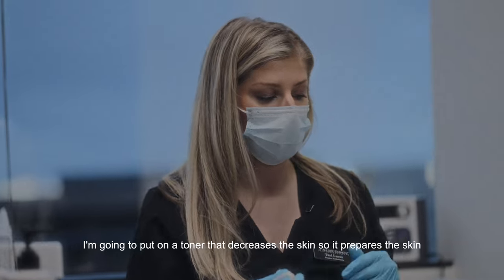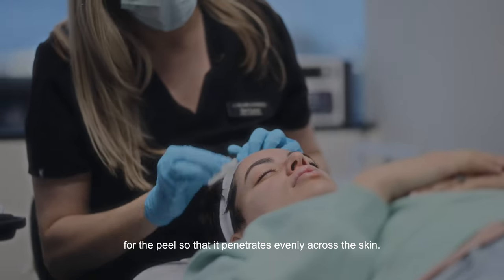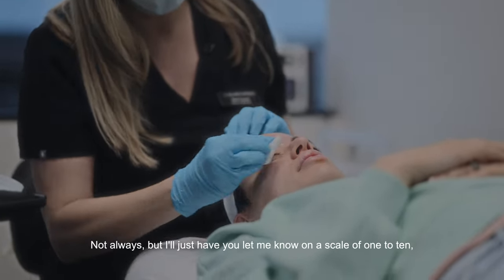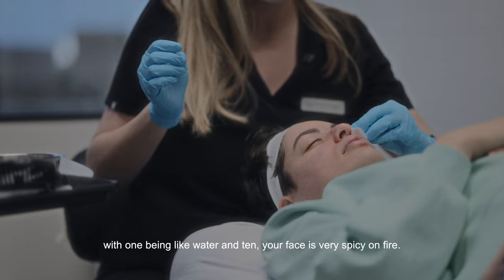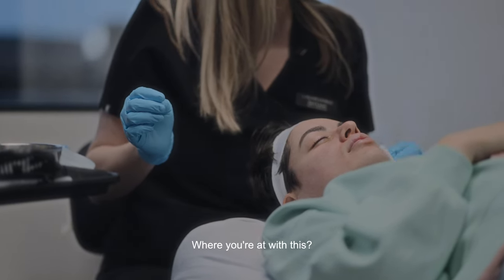So that the peel will penetrate better, I'm going to put on a toner that degreases the skin and prepares it for the peel, so that it penetrates evenly across the skin. It can sometimes have a little bit of a tingle — not always. On a scale of one to ten, with one being like water and ten meaning your face is on fire, let me know where you're at.